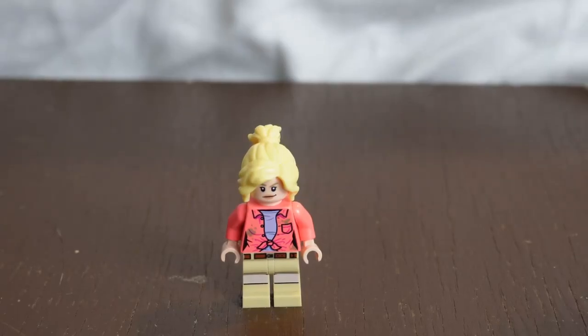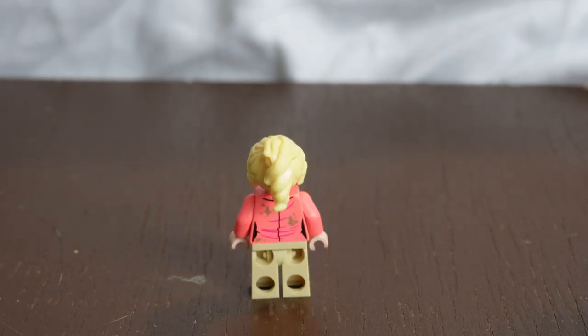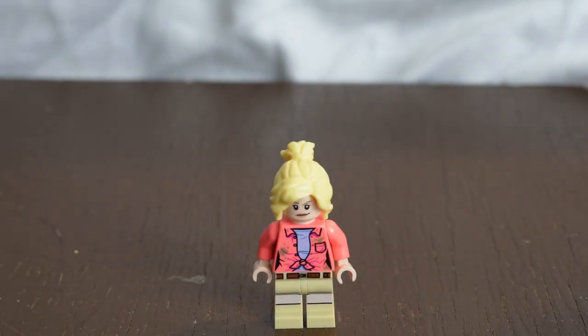Moving on to the two minifigures included in this set — the first one being Dr. Ellie Sattler, featuring how she looks for a majority of the film until the dinosaurs break out. She features a really nice hairstyle, and the back of the minifigure already has mud on it. All in all, it's a very detailed figure.